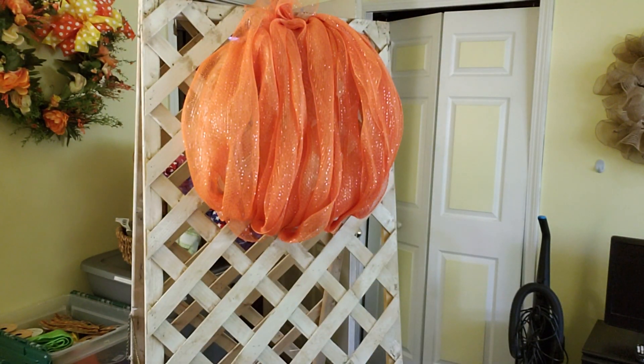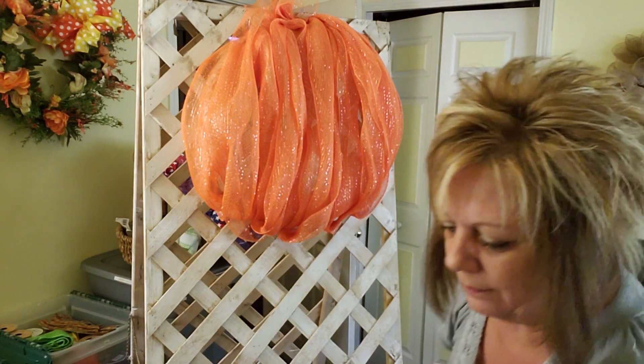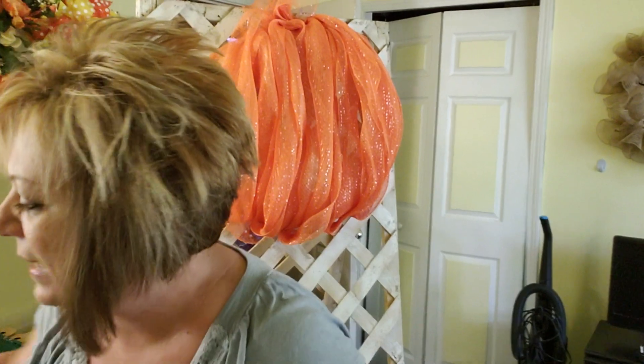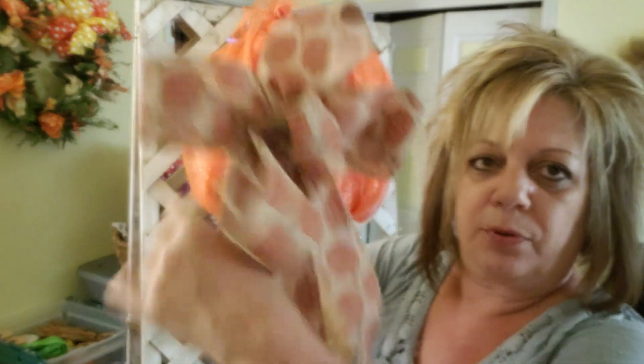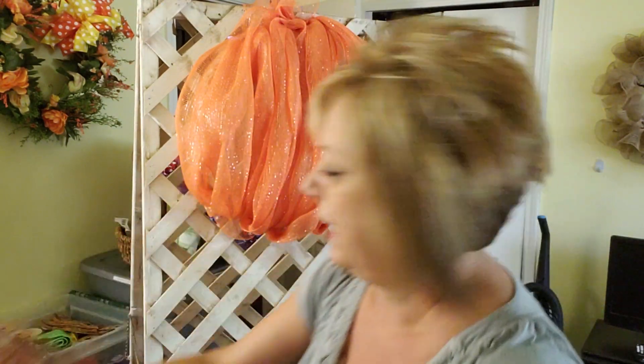Okay, back to work. So next thing — I already pre-made a bow — and I'm going to go up here. Actually, I just thought of something else — that's the beauty of crafting, ideas come to you. I wanted the shorter version.